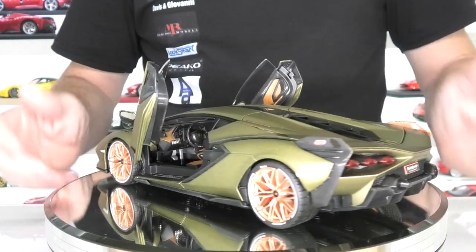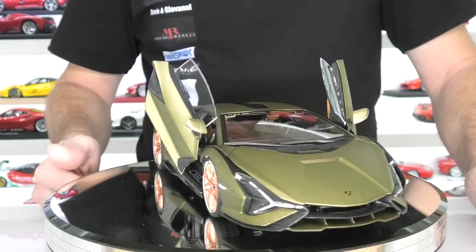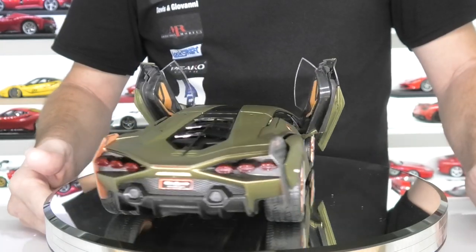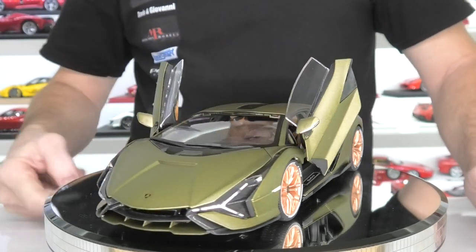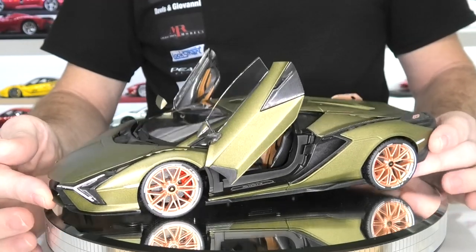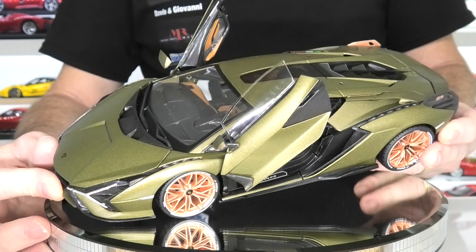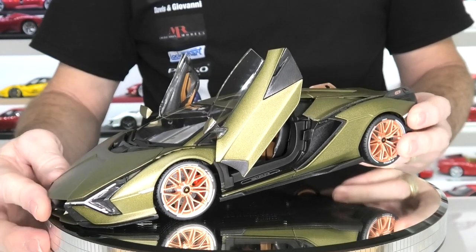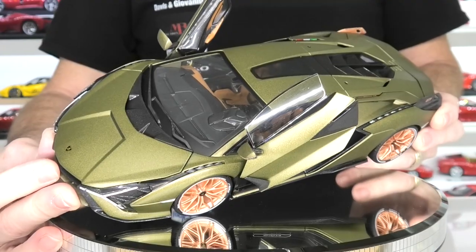That's going to wrap up today's review of this Burago Lamborghini Cyan. If you're new to the channel, why not subscribe? Don't forget to smash that like button and don't forget to follow me on social media as well. All the links to those social media pages are on the homepage of this YouTube channel. I hope you enjoyed today's review as much as I enjoyed showing it to you. Really, again, I have to say I'm impressed by this $45 Burago — go out and grab yourself one, I think you won't be disappointed. So until next time, thanks for watching Rob's Model Cars.